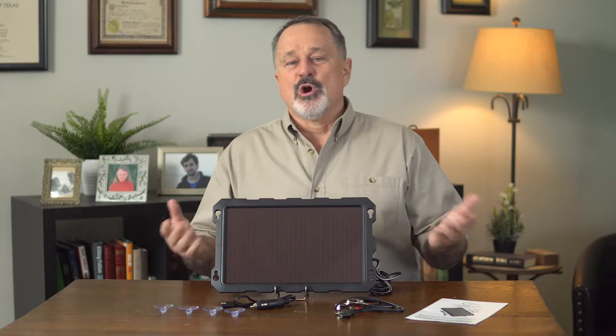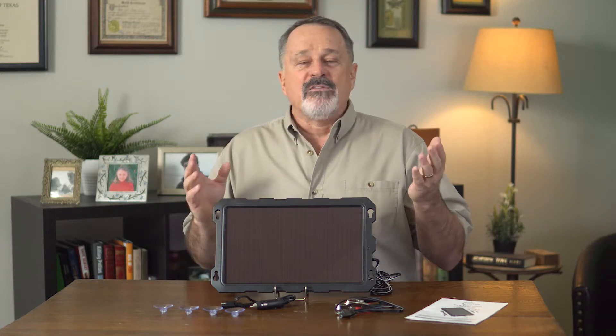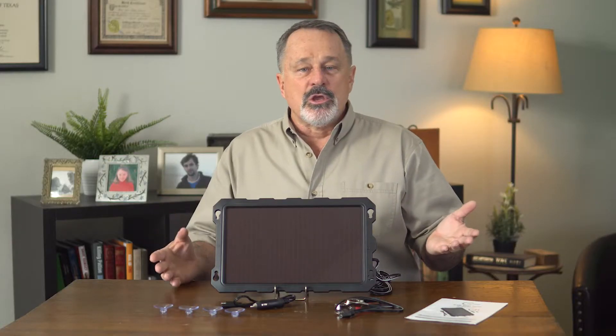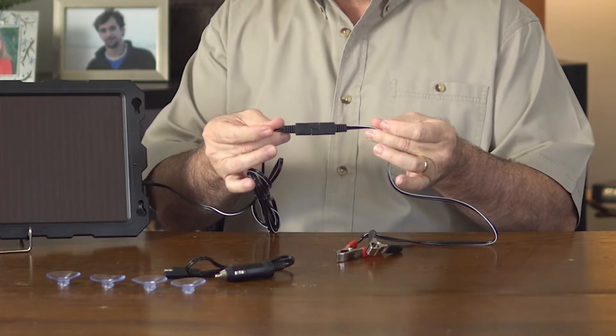There's nothing worse than charging your battery when the sun is shining bright, only to have it discharge when you have no sun. That's why we have a reverse diode, which prevents our battery from draining during times of low sunlight. And connecting your unit is easy — just choose your preferred connector, connect them like so, and you're ready to go.